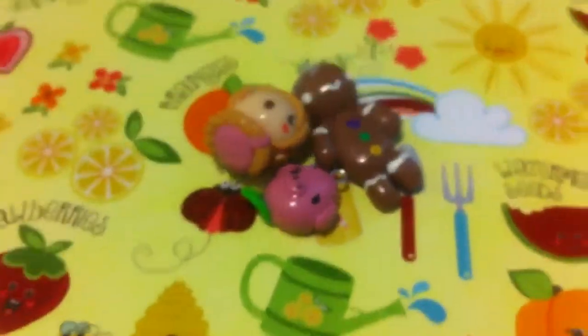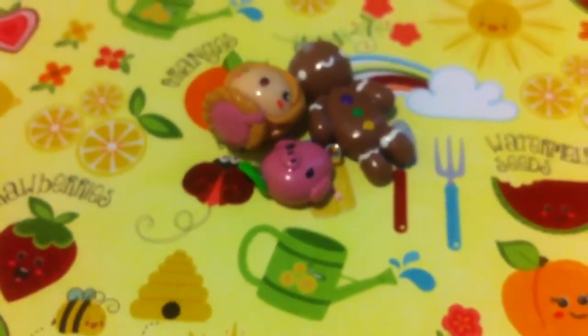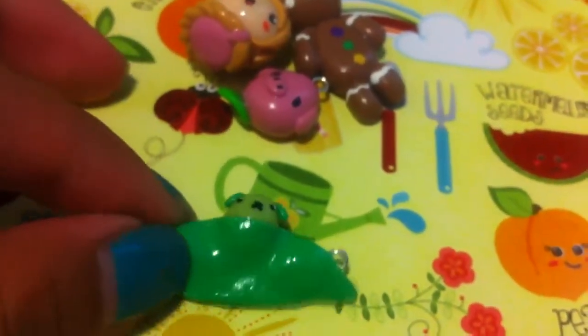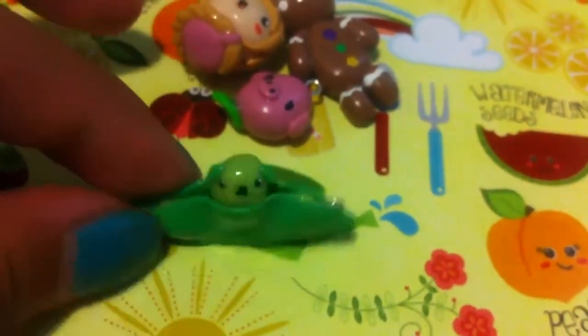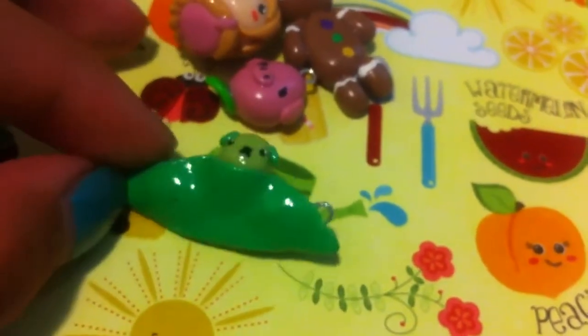And I made some charms out of cold porcelain. So I have some Mamashiba charms. I have this Mamashiba in a Peapod. This actually took me quite a while even though it looks super simple and kind of easy, but it turned out good anyways.